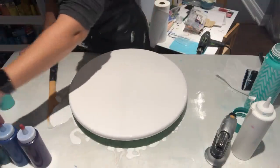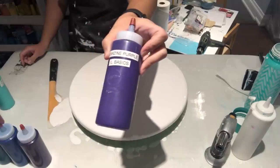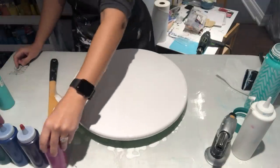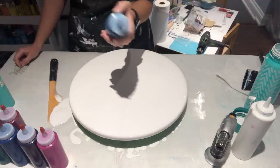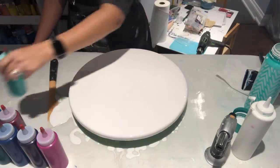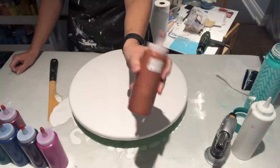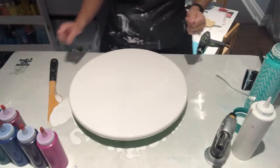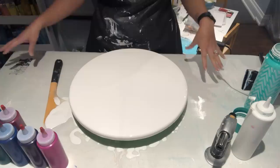I have phthalo green by Grumbacher, iridescent blue-green by Pebeo Studio Acrylics, dioxazine purple by Liquitex Basics, deep magenta by Artist Loft, permanent red violet by Amsterdam, metallic cobalt blue by Artist Loft, and bright aqua green by Liquitex Basics — that's nine colors. I'll likely also add the copper by Artist Loft. It's a lighter color, so I thought I'd go with that.